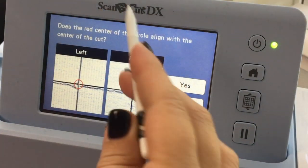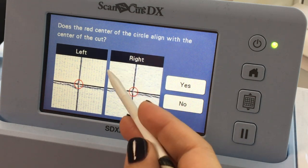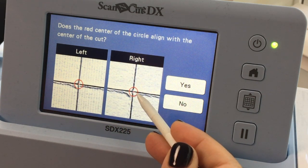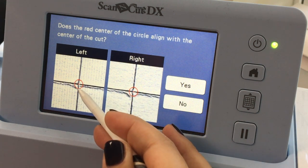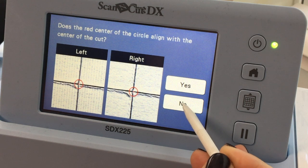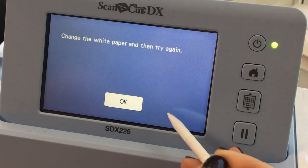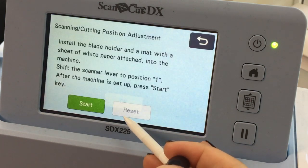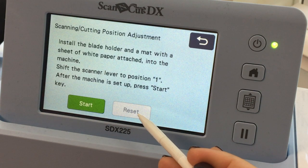I'm being asked if the red center of the circle aligns with the center of the cut, on the left and on the right. It looks like it's slightly off on the right but pretty spot on on the left, so I'm going to say no. They want me to change the white paper and try again, so I'm going to say okay and change my paper.